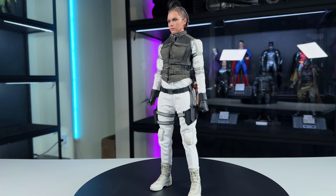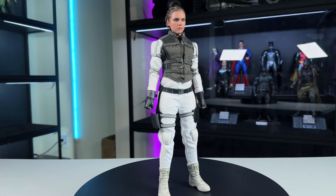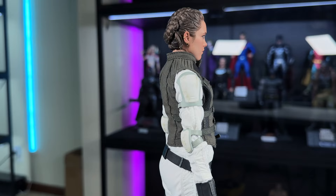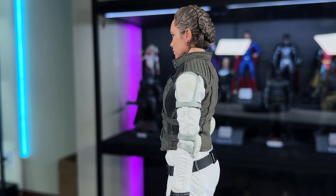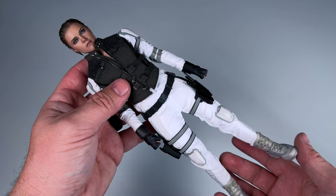Getting the figure out for our first proper look — I'm really impressed. The head sculpt looks good; I think it looks like the actress. The white jumpsuit is amazing and looks really good. The new body they use looks really good as well. I think the proportions look great — natural and realistic. The head sculpt looks a lot better than in photos or videos; I think it looks amazing.